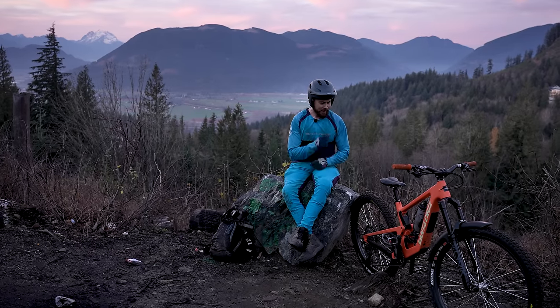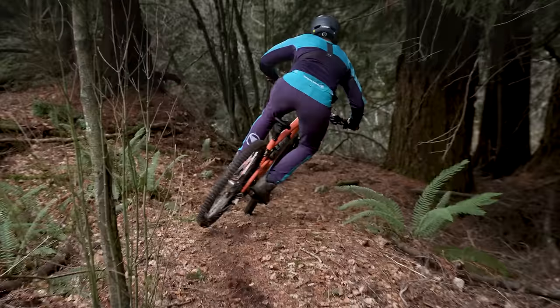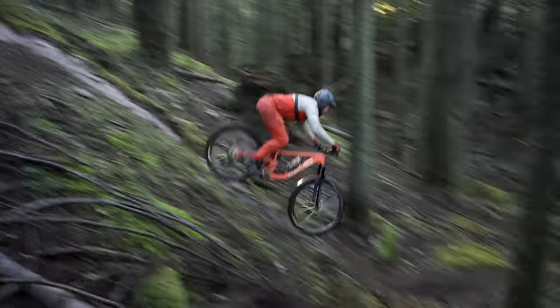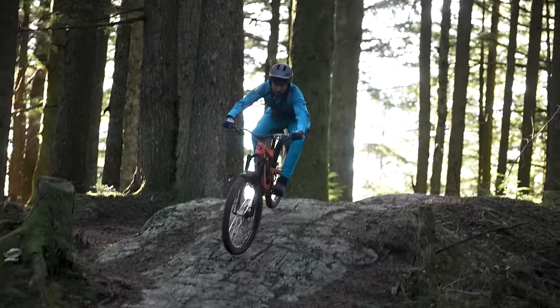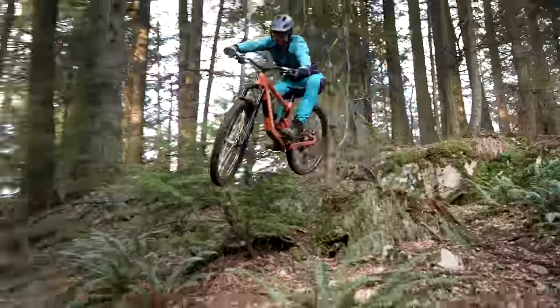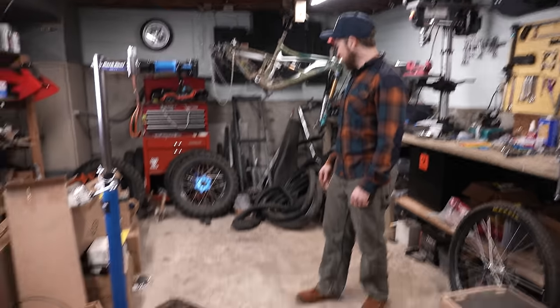I kind of regret not having bought this bike sooner. Choco, do you want to be in the video?